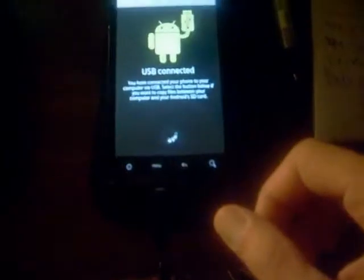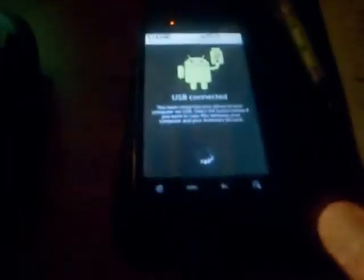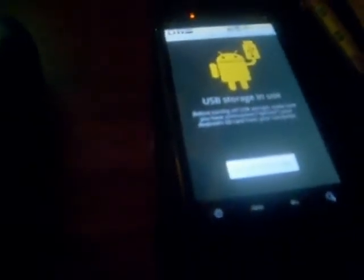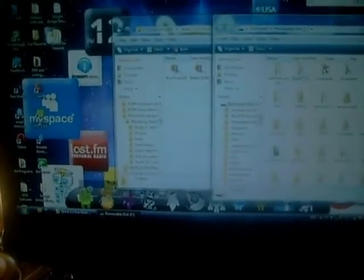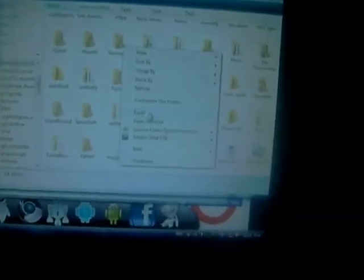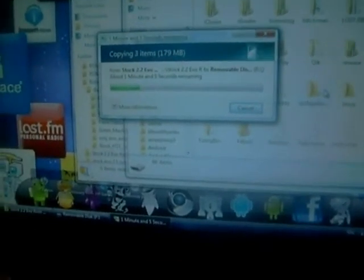What we're going to do first is go into USB mode. Go over to the computer and take our three files that we've downloaded and copy them over to our SD card. You can put them anywhere — in a folder or wherever you want. Okay, let's copy them over to the EVO.